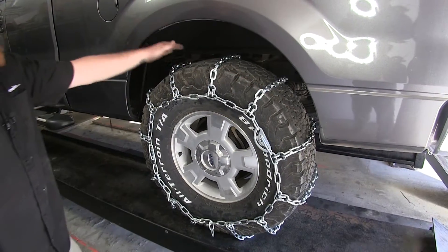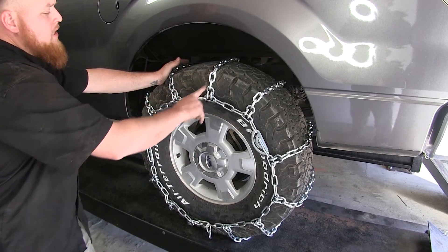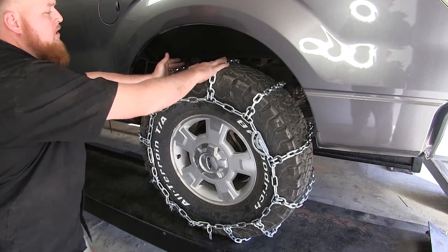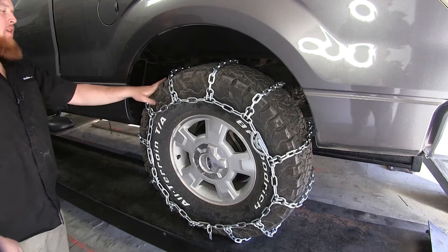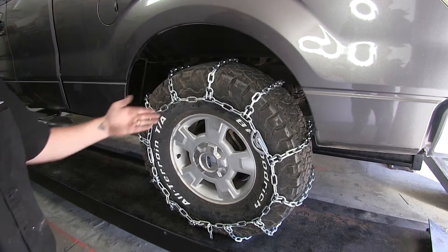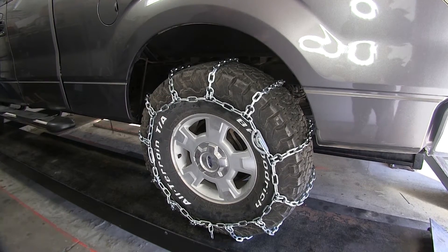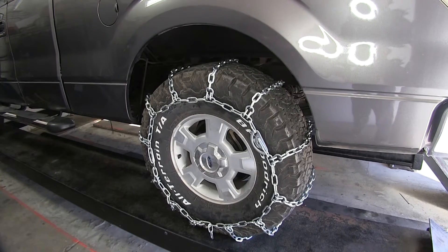Here's what our chains will look like once they're installed. They're going to have that nice square link design on the ladder pattern up on top to give you ample stopping and starting capabilities. The outside round links are also going to be hardened steel, as well as the hooks, so you can ensure that they're going to be durable and stand up against the elements.